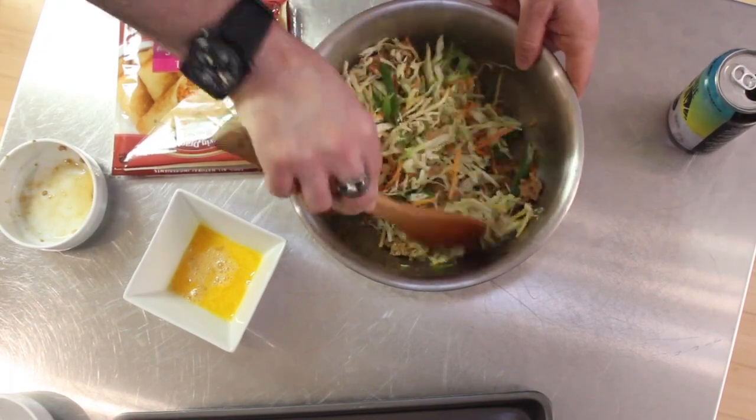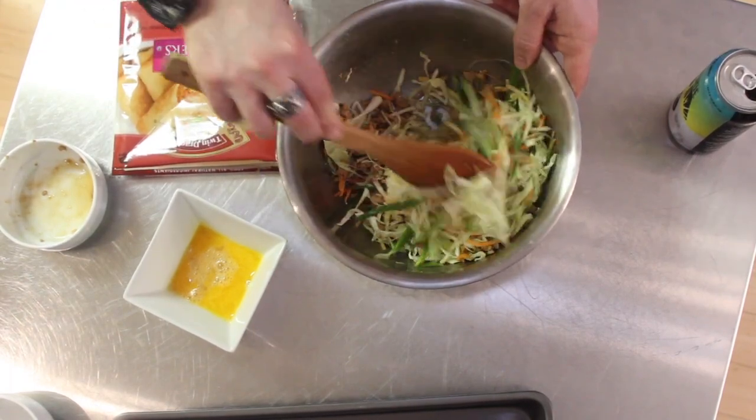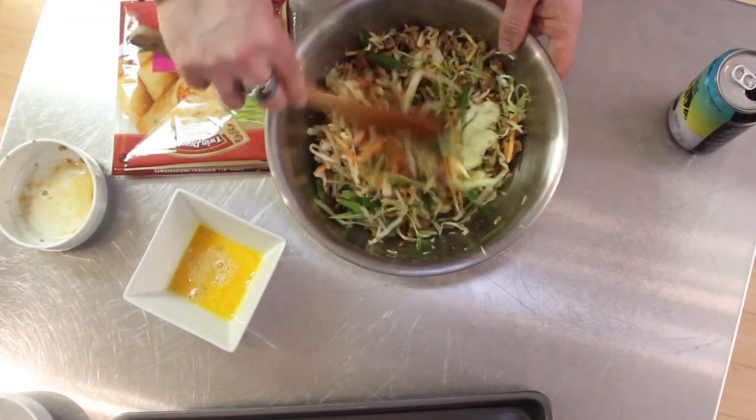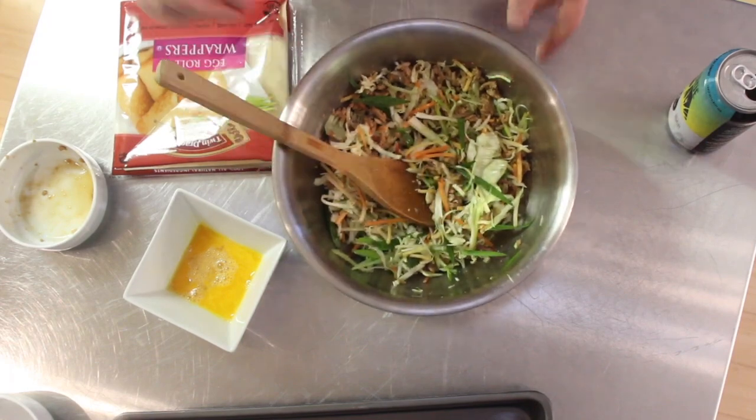That Lone Pine beer right there is quite delicious — just so you know, they're making really great stuff. So that's all mixed.